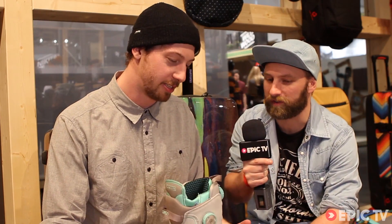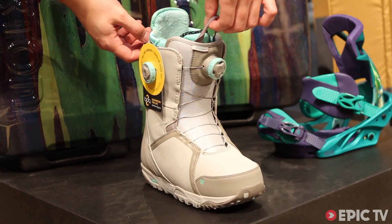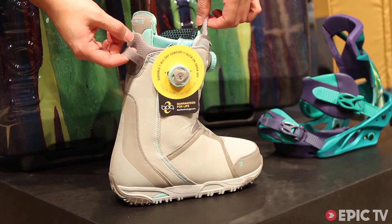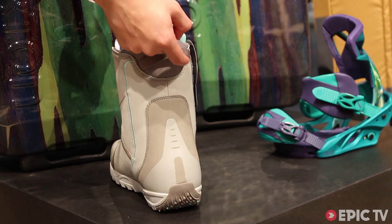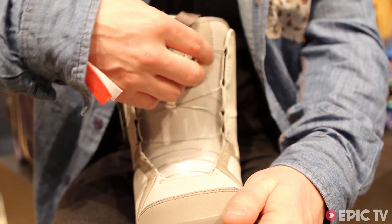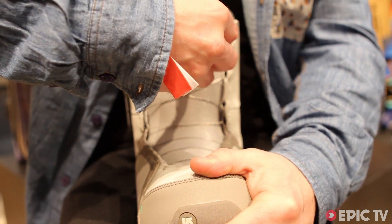We're talking boots here at Burton and we've got a ladies boot. That's the new Felix Boa for winter 15 with a dual zone boa system that's guided through our speed zone lacing guides. It allows you to easily adjust your upper and your lower zone and gets you really comfortable.